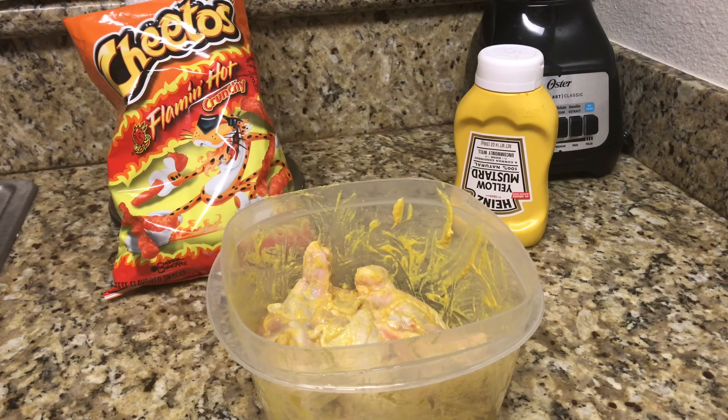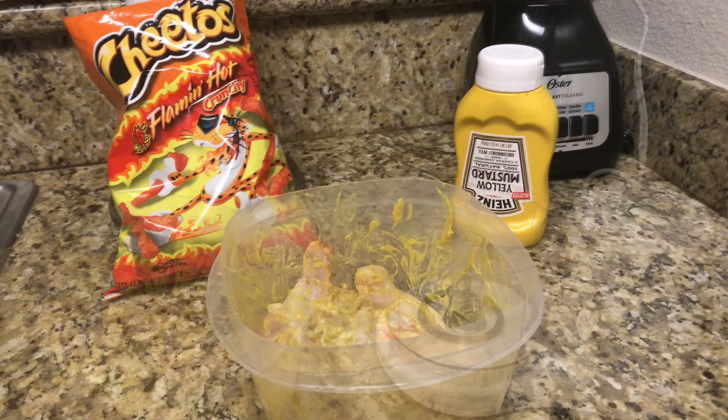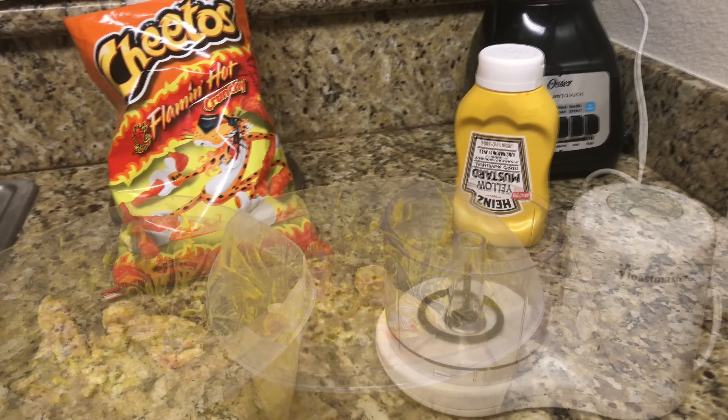Hey love bugs, so you guys have been asking me for the recipe for the hot Cheeto fried wings and here it is. I've actually been playing with the recipe a bit. The first video I just used egg and hot Cheeto to coat the wings and then I fried them in my air fryer. Well this time I'm gonna use mustard because everybody knows that fried chicken is better when you make it with mustard.